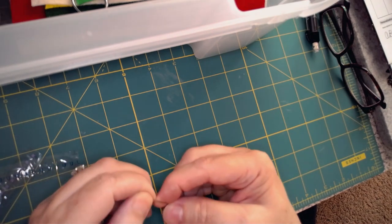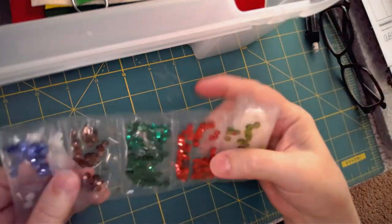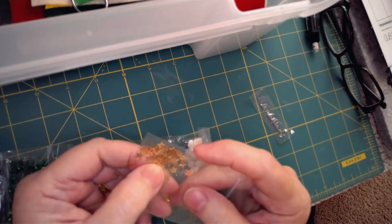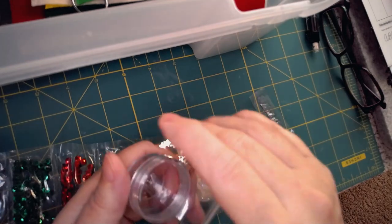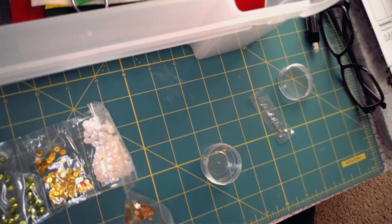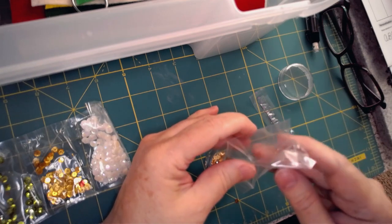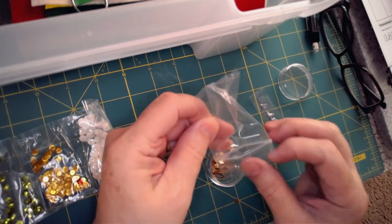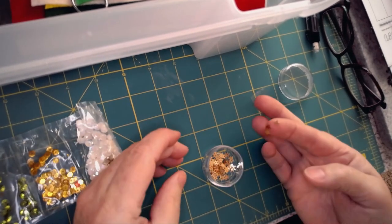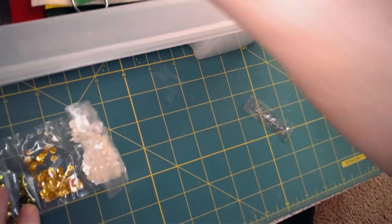Then I cut open each of my sequin and bead containers. Oh, look — this kit comes with gold stars! It's always fun to have something extra and different, so I'll start a new little container to hold the gold stars. They come in a ziplock which keeps them together, but having to open that ziplock and reach inside each time you need a star isn't that easy. I like to just stick my finger in and pick stuff up. So there are the gold stars in their own separate little container.